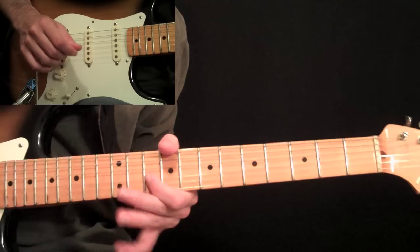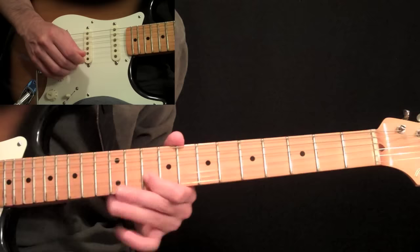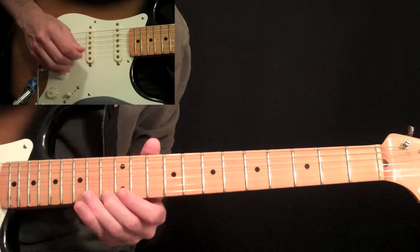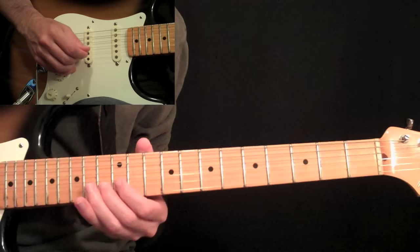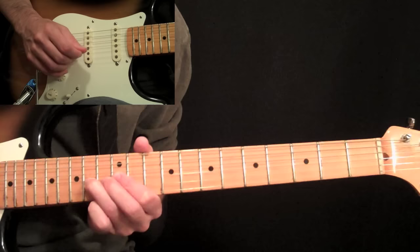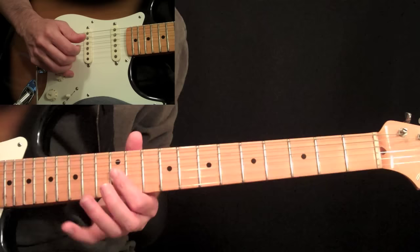Then pick the 10th fret twice on the 3rd string. Then we have this little phrase: slide to 13 with your 2nd finger on the 1st string, 12 on the 1st string, 13 on the 2nd string, 12 on the 3rd string. And when you get to this 12th on the 3rd, hammer on to 14 and pull back off to 12.